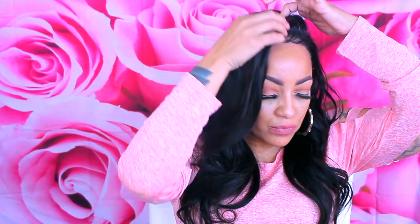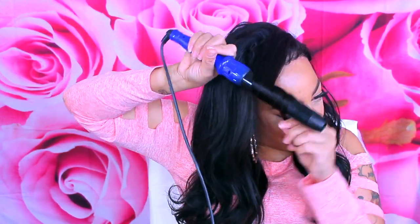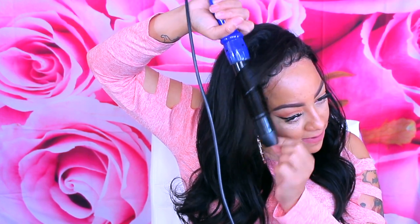This wig has a lot of volume. I thought it'd be really cute for a Valentine's Day look — something sultry, sexy, and flirty. I didn't want too many tight curls, just something really sultry so you can transition from work to your night outfit. These loose bump curls are very sultry and sexy. Definitely check out Dynasty Goddess — they have some really nice hair, bundles, and wigs. Let's get into the finished look and let me know what you think!